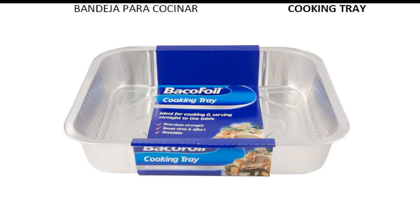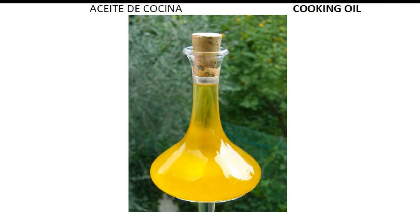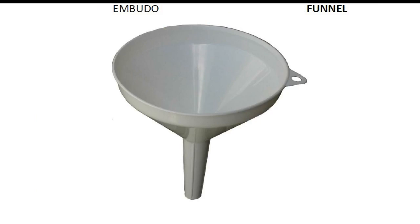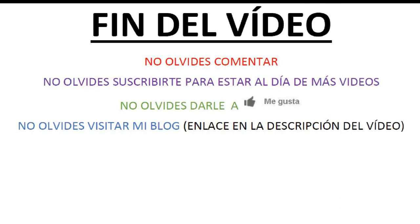Cooking tray. Corkscrew. Cooking oil. Season. Head cook. Funnel. Thickened.